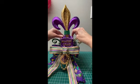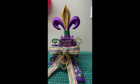So there are just a few of the things about the Mardi Gras centerpiece. Thanks.